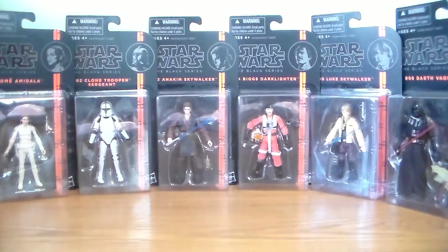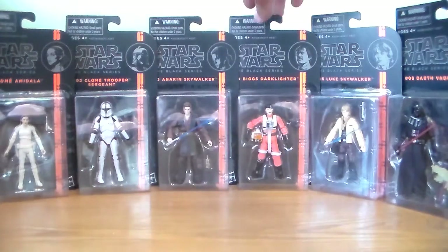They're a very cool line and very cool action figures. So today we're going to actually do a review here. We're going to do a review on — let's do Biggs.